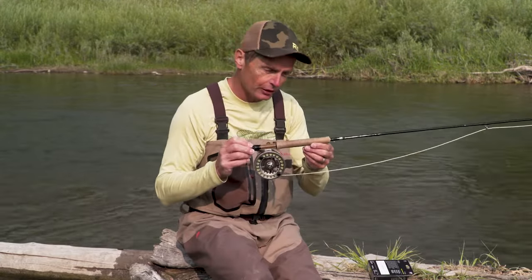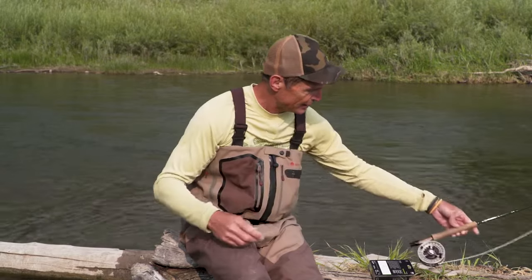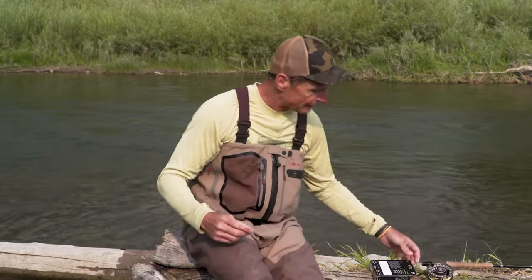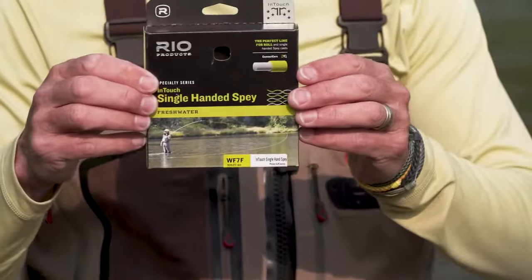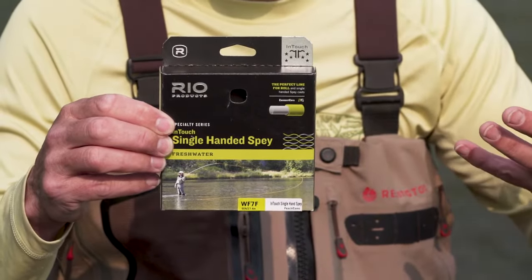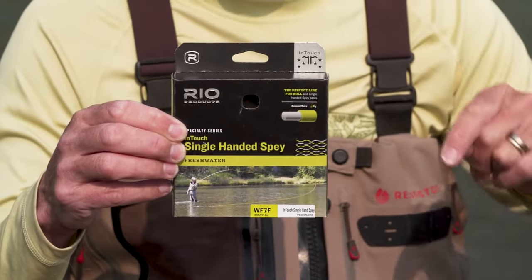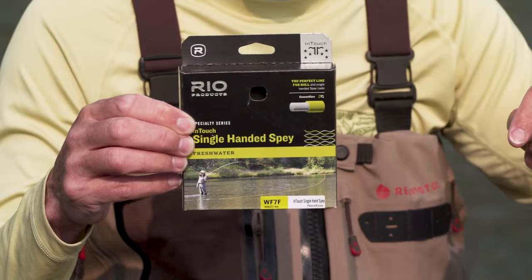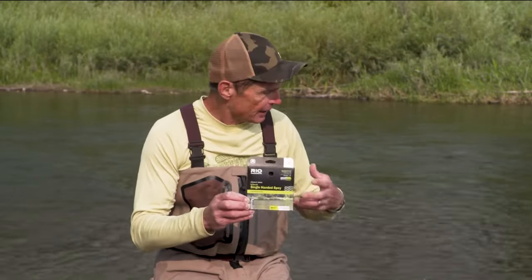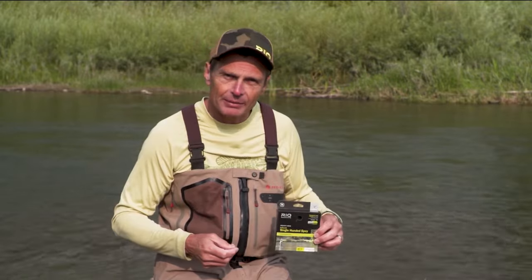So we're going to look at how to make a spay cast with a single-handed rod. This is just a nine-foot five-weight — that's exactly what I like to use. On the front end, probably the easiest spay casting line you can have for a one-handed rod is called an In-Touch Single-Handed Spey line that we make at Rio. It's perfect for that because all the weight is at the back, and that is really important in a spey line. So that's the gear — that's the little prelude. Let's see how easy it is and why you make a single-handed spay cast.